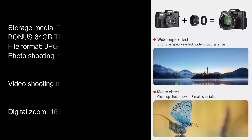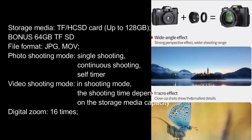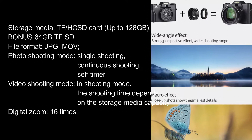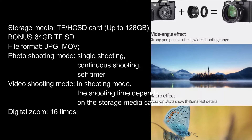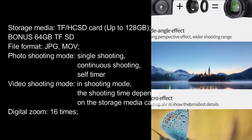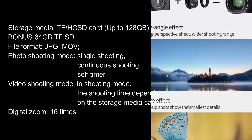Storage Media: TF/HC SD Card, up to 128GB. Bonus 64GB TF/HC SD included. File Format: JPG, MOV. Photo Shooting Mode: Single Shooting, Continuous Shooting, Self-Timer. Video Shooting Mode: In shooting mode, the shooting time depends on the storage media capacity. Digital Zoom: 16x.